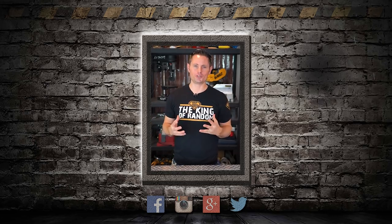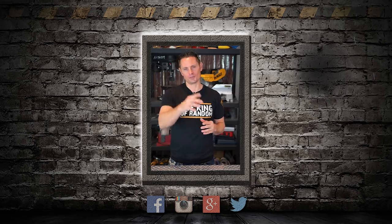Hey guys, I hope you're having a great day. You are awesome, you are appreciated, and I know everyone on our team is really grateful for you. Thanks so much for choosing to watch and support our videos. We'll see you in the next one.